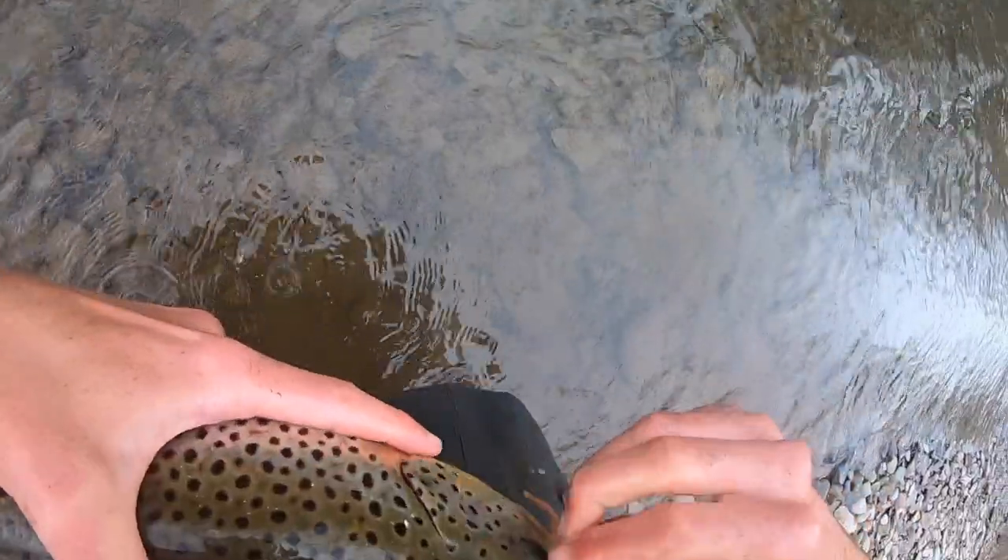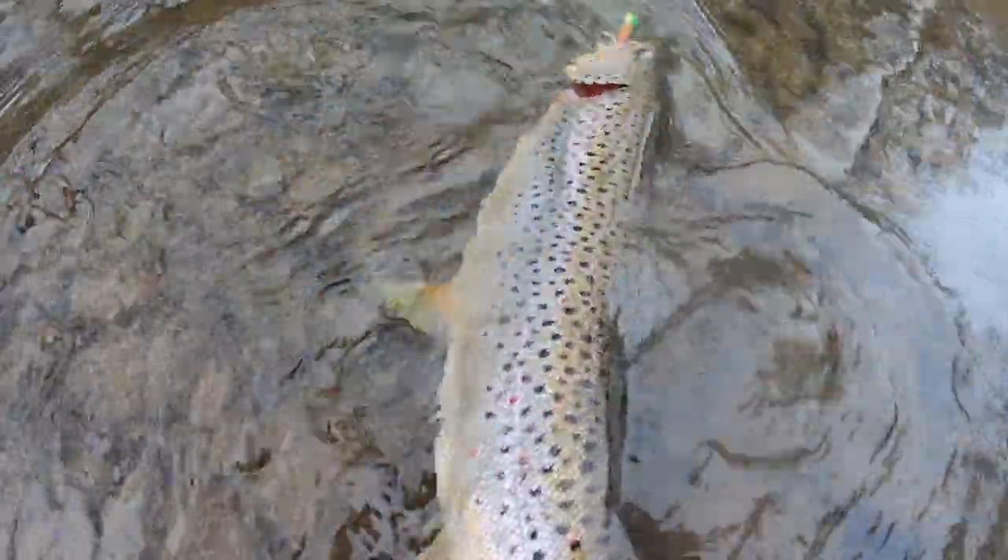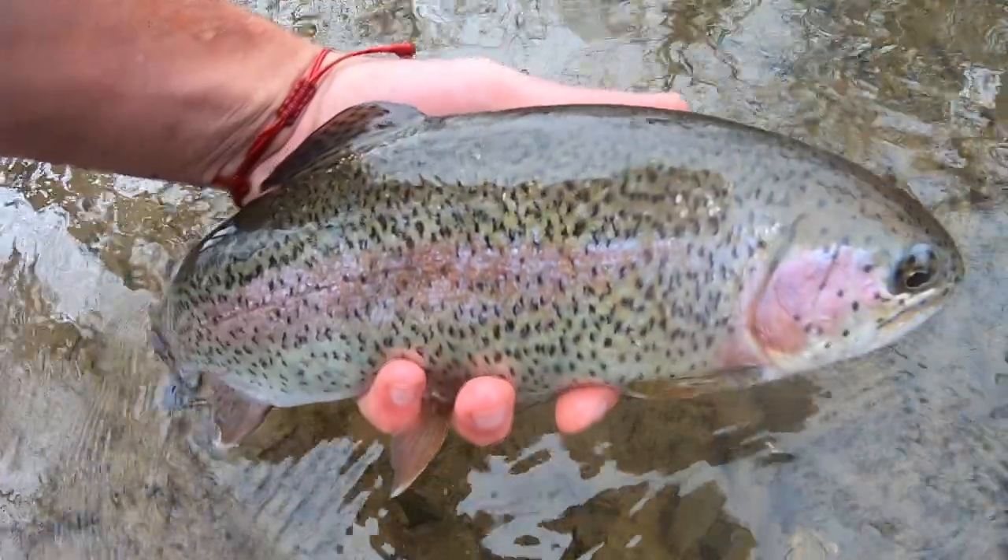Once you find something, stick with it. Trout like to key onto one presentation and you've got to figure that out day by day — that's the most rewarding part about the sport. Me and my buddy Eric always talk about this when giving trout tips: you find the one presentation they're keying onto for the day. Each time you go out there, you're solving your own mystery about what bait to use, how to work it, how to get bites, and then continue it throughout the day.